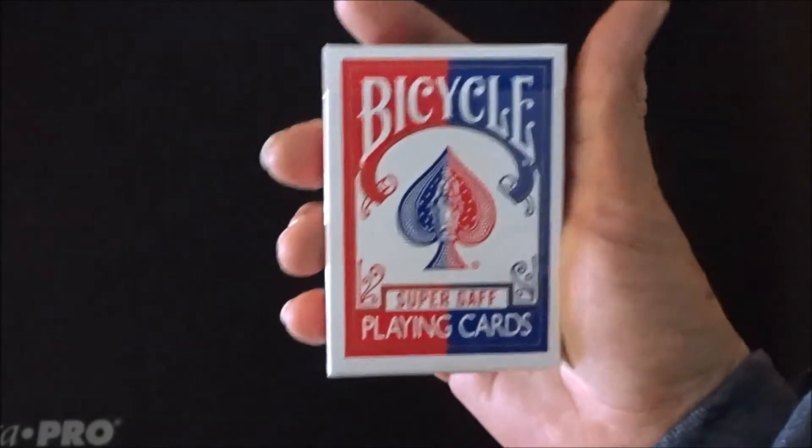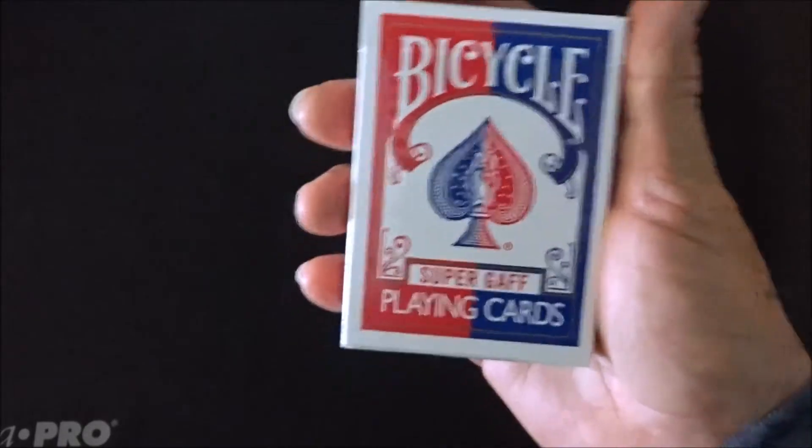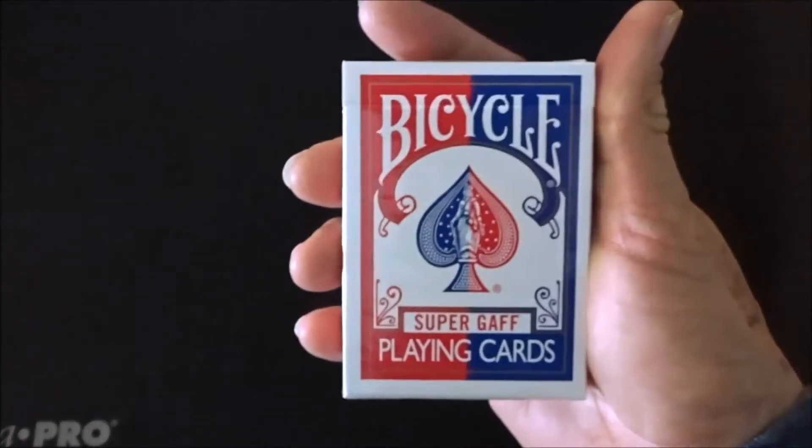What's up guys? Welcome back to the channel. Today we're gonna be reviewing the Super Gaff Deck.